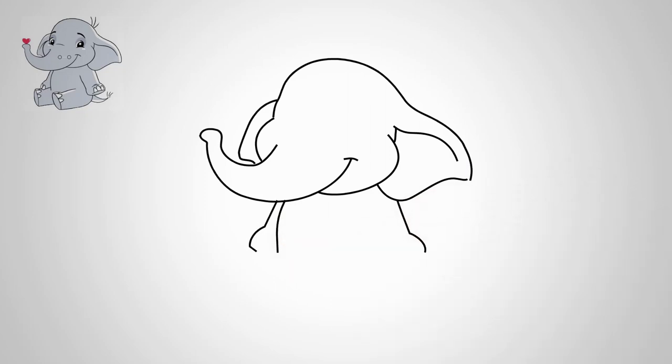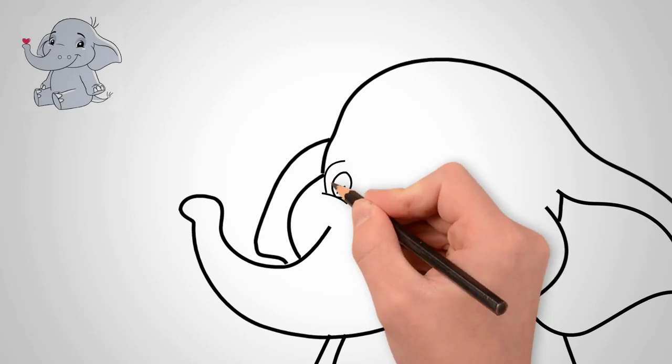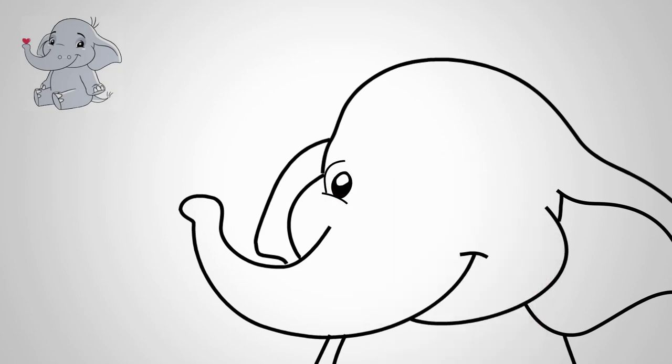Draw two lines at the bottom. Draw the legs of the elephant. First, draw the front left leg. Our elephant is sitting, so we draw the legs of a sitting elephant.